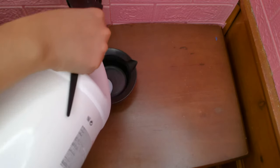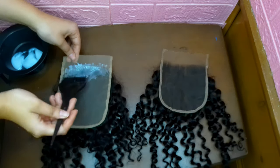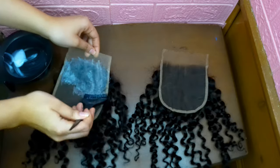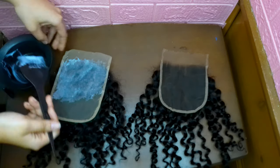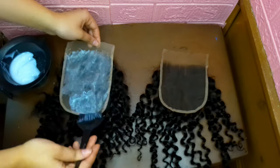Now I'm taking just 20 volume developer by itself and applying it directly onto the lace. This is going to pre-soften the knots so it will take the bleach better. You're not going to see a visible difference — it's not going to look different. This is just to pre-soften the knots. I left this on for about 15 to 20 minutes and then rinsed it out.